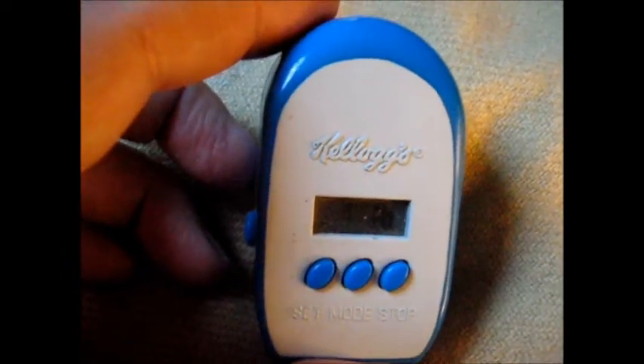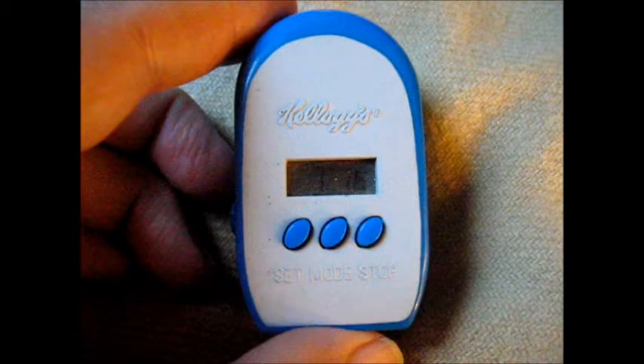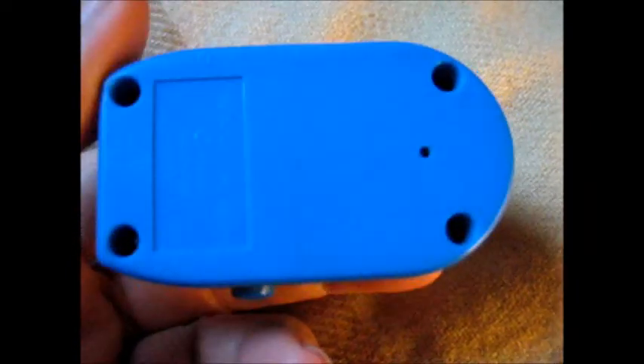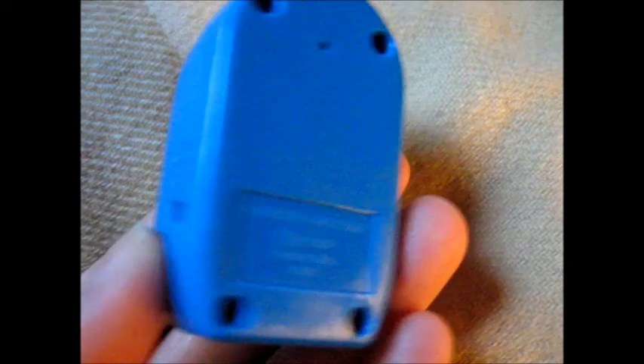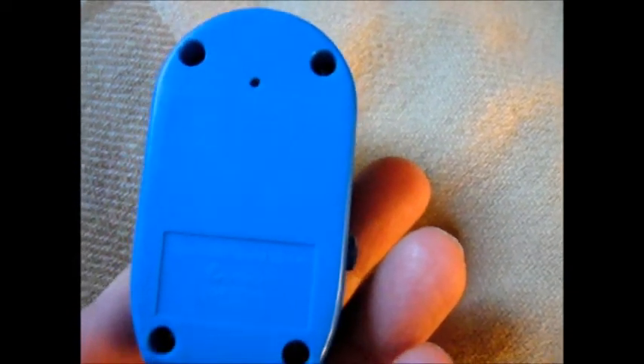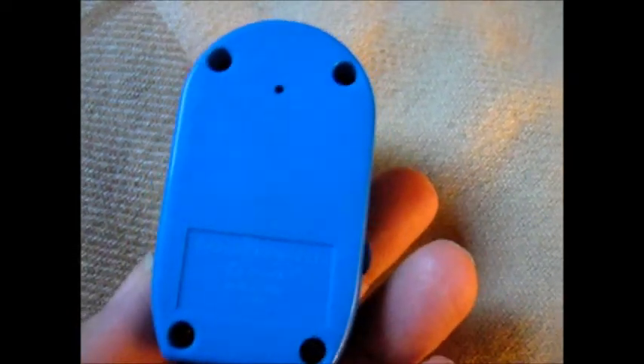It's just a waste of resources doing this. Kellogg's should know better, surely. Imagine trying to get a triangular screwdriver from somewhere to fix that with. All I want to do is replace the battery when it goes flat, but I won't be able to. I'm expected to toss it in the bin. What a lot of rubbish.